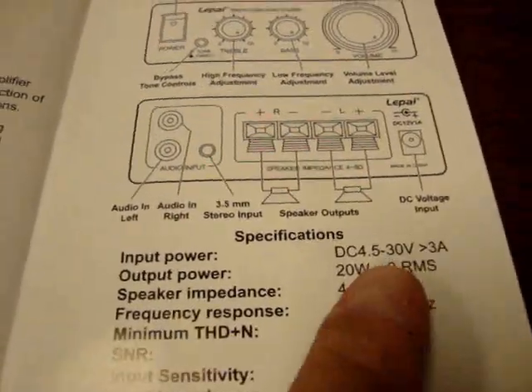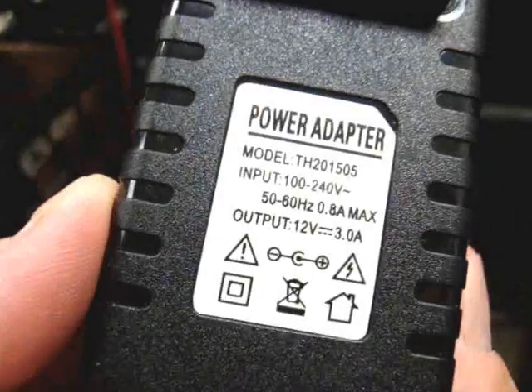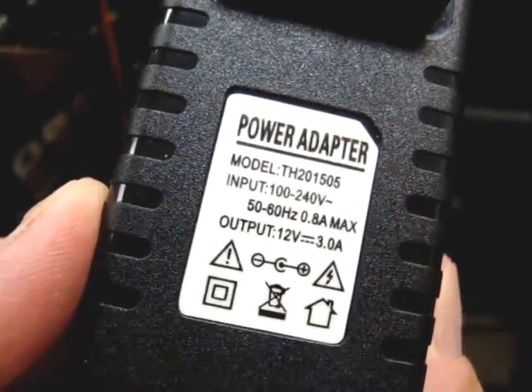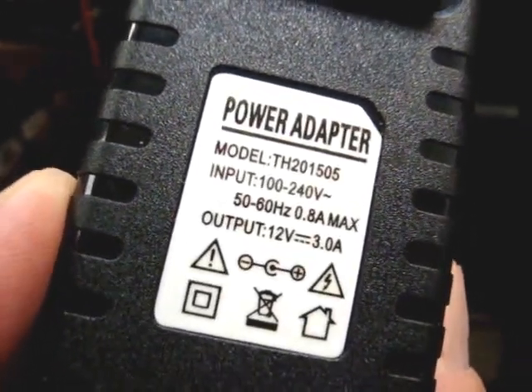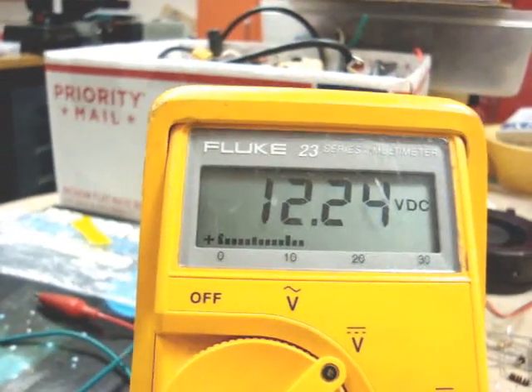We'll see if it truly does 20 watts per channel RMS. Here's the power supply that comes with it — a switching, regulated power supply. Its output voltage is 12 volts at 3 amps, measuring 12.24 volts.